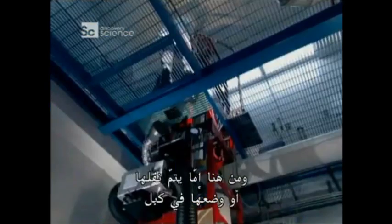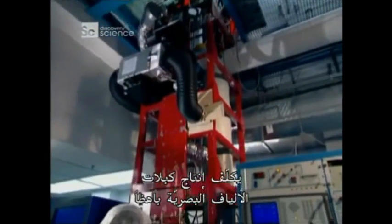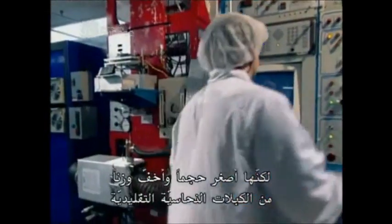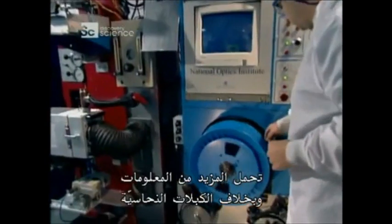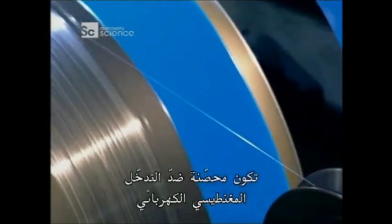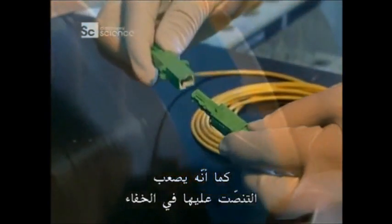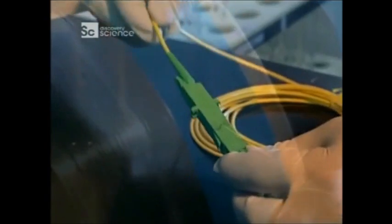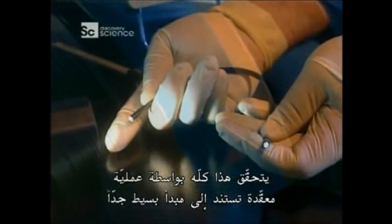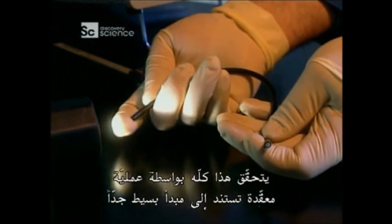From here, it's either shipped out or put into a cable. Fibre-optic cables are expensive to produce, but they're smaller and lighter than traditional copper cables. They carry more information, and unlike copper cables, they're immune to electromagnetic interference. They're also hard to tap without being detected. And all this is made possible by a complicated process based on a very simple principle.